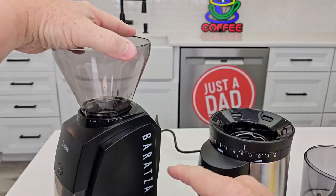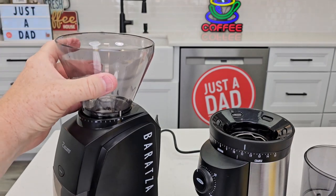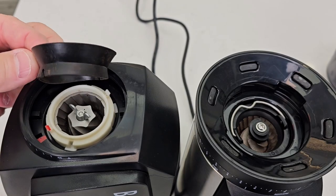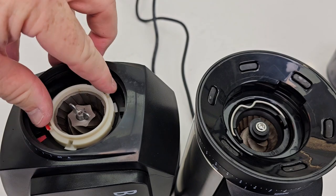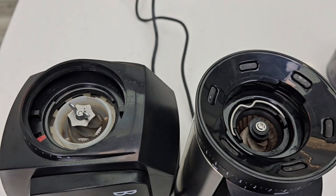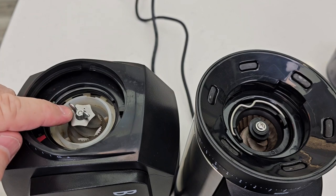Over here on the Baratza, you have to turn it all the way to the spot with the arrow, then it simply lifts straight up. If you have coffee beans in here they are going to fall out. On the Baratza, you've got this rubber funnel that you take off, and then this white piece just lifts up — that's part of the conical burr grinder. You're not supposed to get this wet or it will rust. There's also a big wing nut you're never supposed to take off.